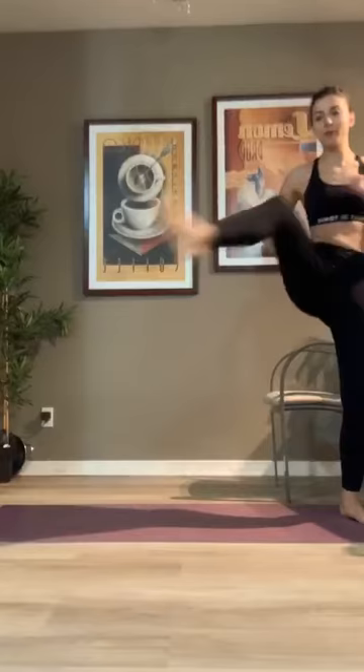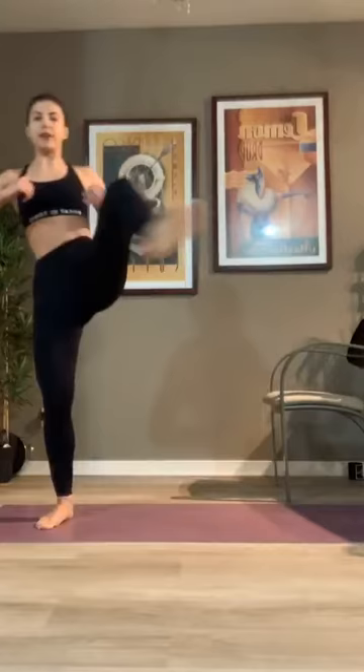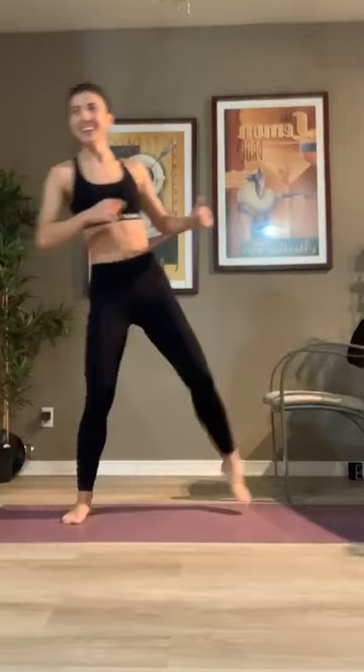Good. Breathe into it, 30 seconds here. If you can, try to open up your leg even wider, make it very, very dramatic. If you're like me and you work out a little bit too much, maybe you're clipping. 10 seconds guys, keep it up.